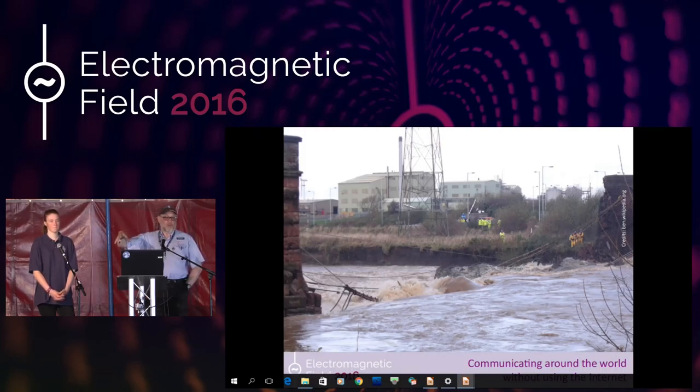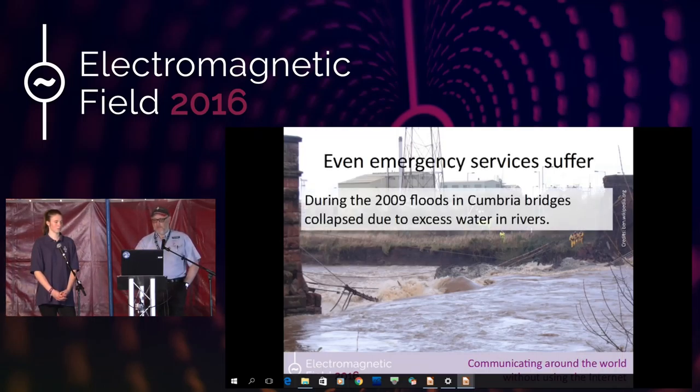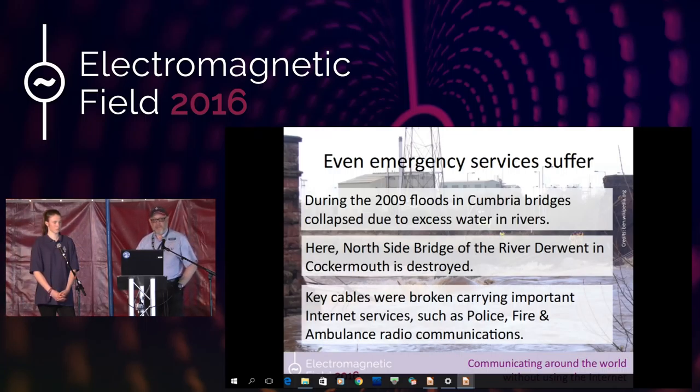It didn't just affect us at home or businesses — more importantly, it actually affected the emergency services. Most people don't realize that when a police officer gets on his radio, he's talking to the local mast, and then his voice communication goes over the internet to police headquarters. So when things like this happen, the emergency services can't communicate either, and they don't have a backup. This is just outside Cockermouth — one of the big bridges that went down, with lots of infrastructure bridges affected.